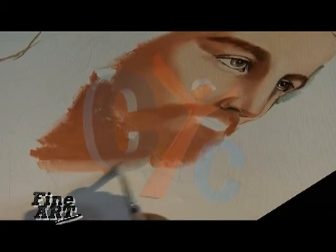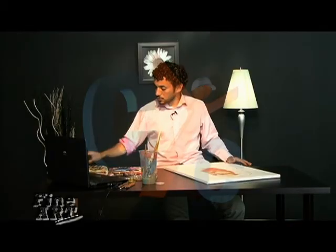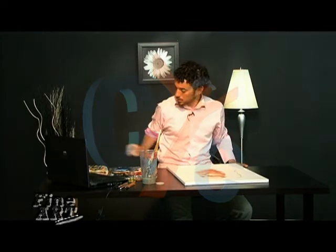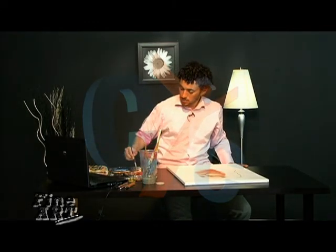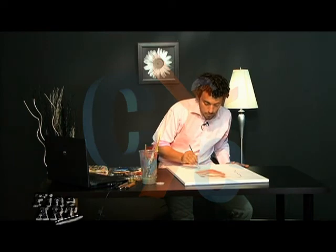I'm going to continue on with the neck here. At this point it looks extremely unfinished, but that's just how it looks right now. I'll just take care of the neck for now, and I will see you guys next time. Bye.